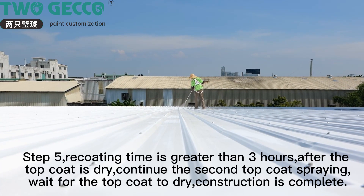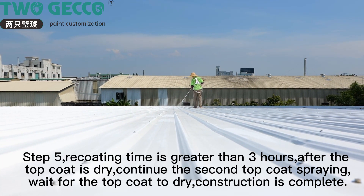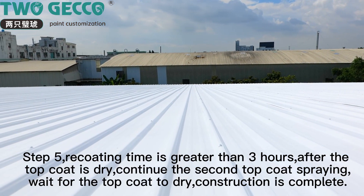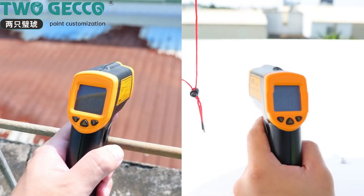Step 5: recoating time is greater than 3 hours. After the top coat is dry, continue the second top coat spraying. Wait for the top coat to dry. Construction is complete.